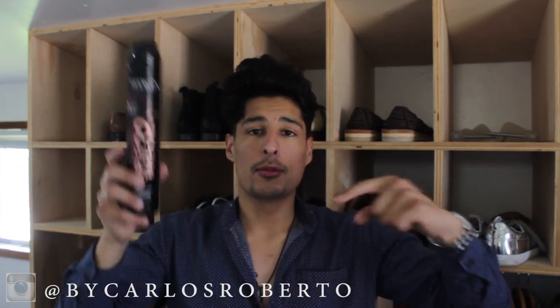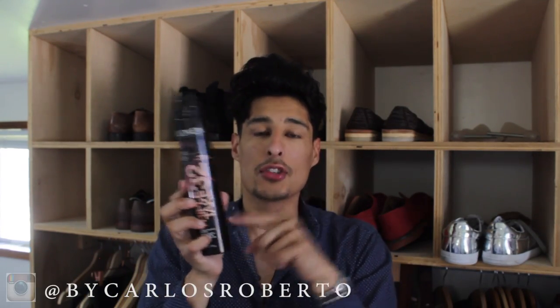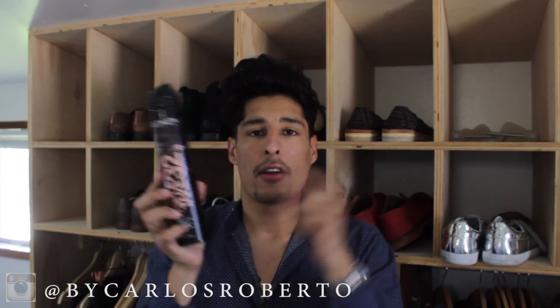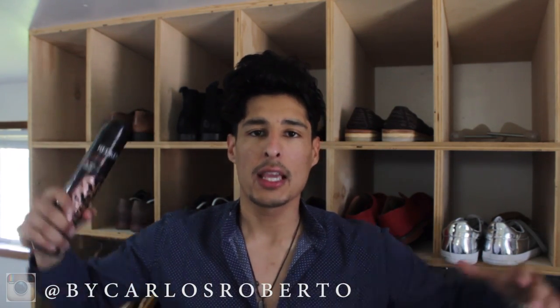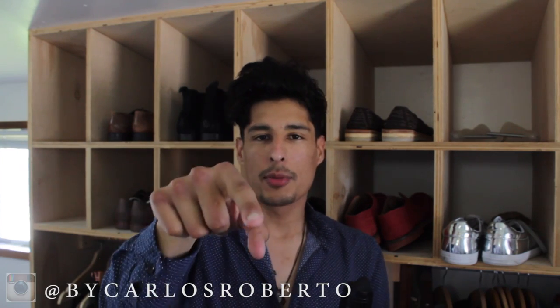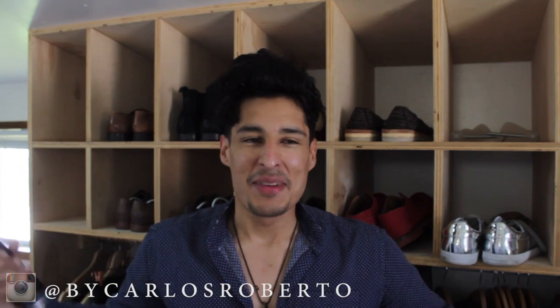Go ahead and blow dry your hair, and once you like the volume that you have, just lock it right in place. So yeah guys, there you have it — this is the Redken Triple Take 32. I will have a link down below so if you guys want to purchase this and try it out, I promise you this is super sick and it does not leave your hair flaky whatsoever. Thank you guys so much for watching my YouTube channel this week. Don't forget to go follow me on Instagram at CarlosRoberto to see what I'm up to. It is my birthday month so I might be turning up all month.